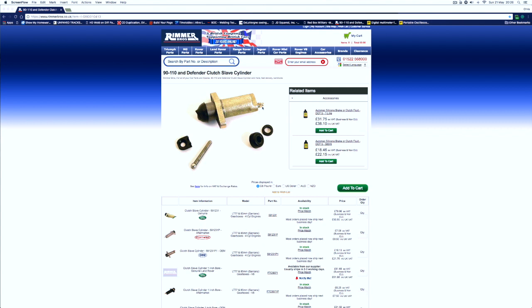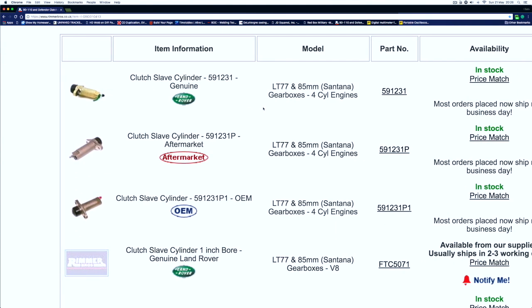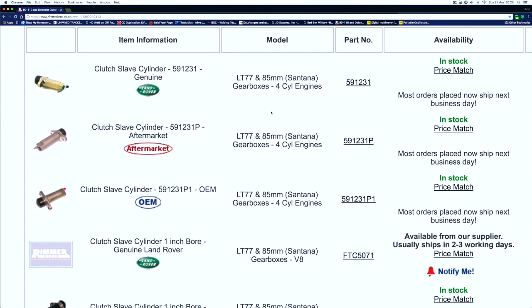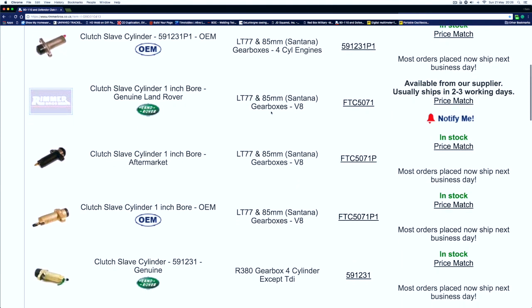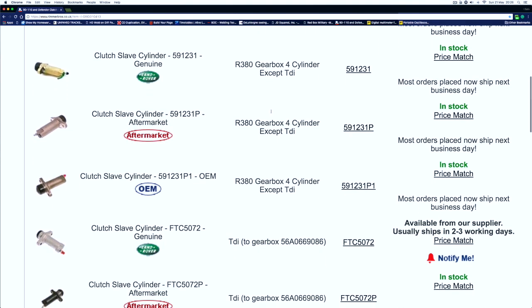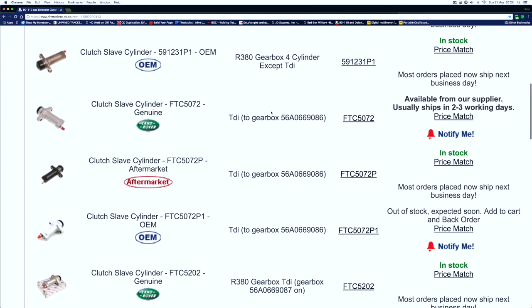Here's a random web search — I was looking for a clutch slave cylinder and I found a big list on the Rimmer website. It's not as cut and dried as one fits all because it doesn't. You can see the comprehensive list of aftermarket, OEM, and Land Rover parts, some expensive, some not so expensive.